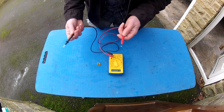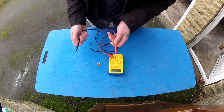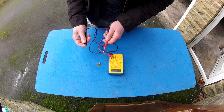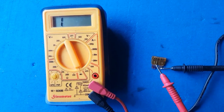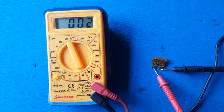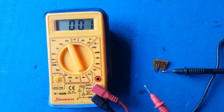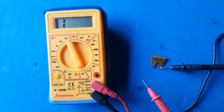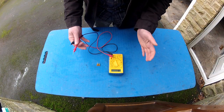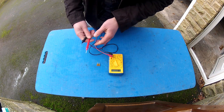A real world example of how you'd use this would be testing a fuse. I've got a fuse here out of the MX-5 — it's good, I know it is. So when I test it, I expect to see a reading of close to zero. One probe on that blade, the other probe on the other — and there we go, we've got a reading of zero, zero, one. That confirms a circuit and this fuse is good. If you were getting a reading of one, that would mean no circuit and you'd be dealing with a blown fuse that needs replacing.